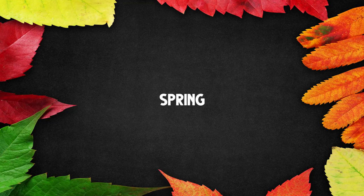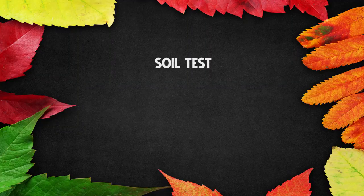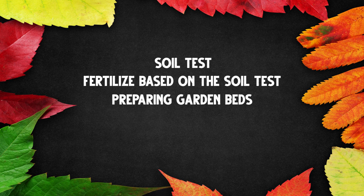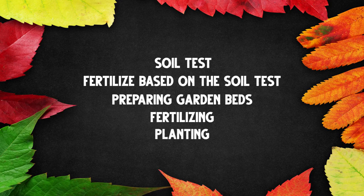To summarize spring: in early spring, I'm thinking about whether to do a soil test and fertilize based on that test. I'm preparing my garden beds, starting to do some fertilizing, and then getting into planting. Spring is all about planting and gradually mulching those plants. And the last thing is thinking about the fall garden already — do I need to start anything inside, do I need to order seeds? That is spring.